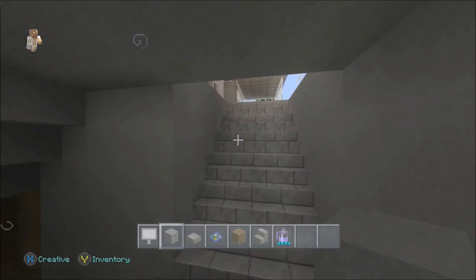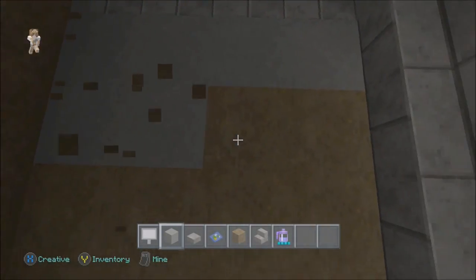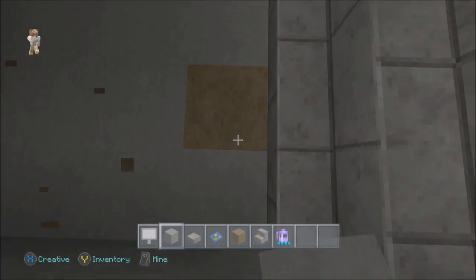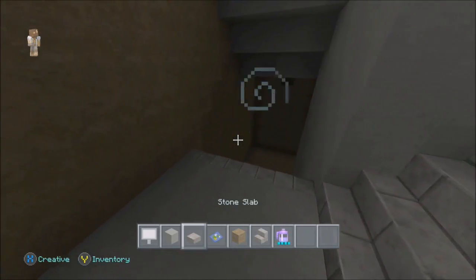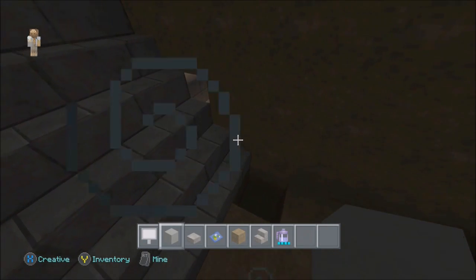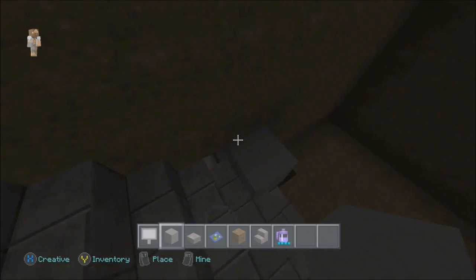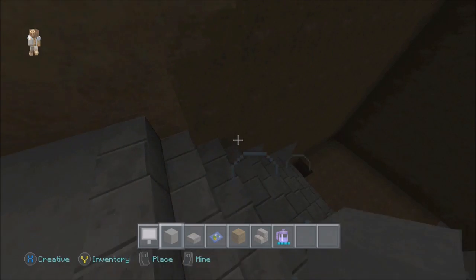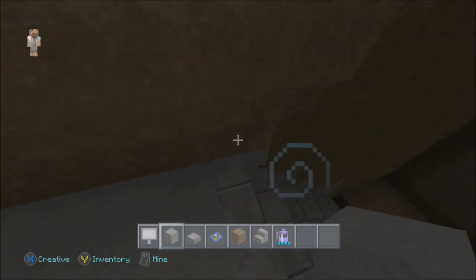Now let's do this floor section right here. There we go. Now this wall — that should be good, and we'll figure out where it goes. This wall is kind of just one block thick so it's a bit tricky — there we go.